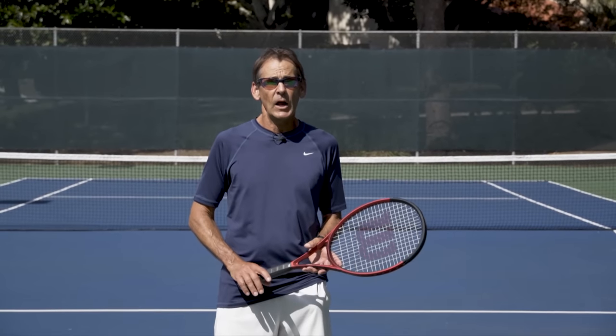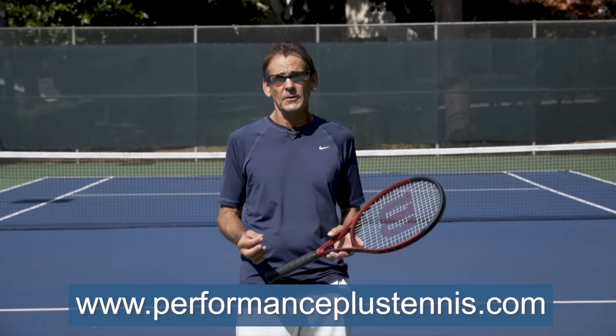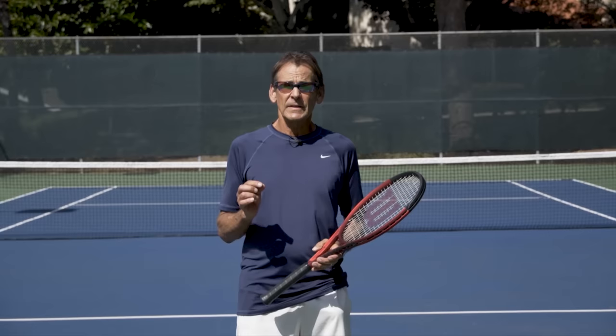Today's lesson is really going to help your serve. It's all about the ball toss. We all struggle with the ball toss at one time or another, but it really is the center of your serve. If you can perfect your ball toss, you can improve your serve right away. We're going to break down every detail about the ball toss and give you great insight on how to improve your toss and ultimately your serve.